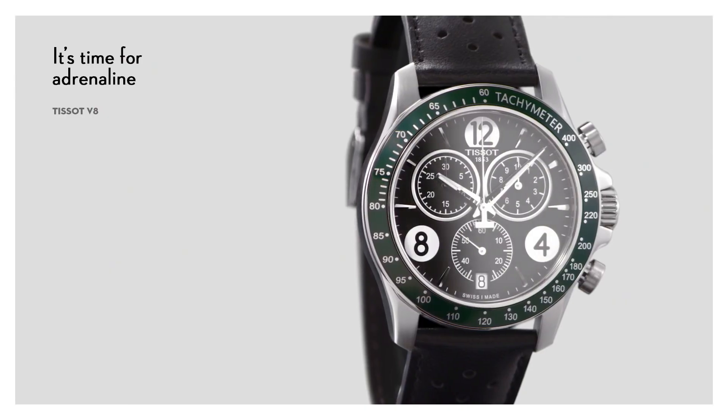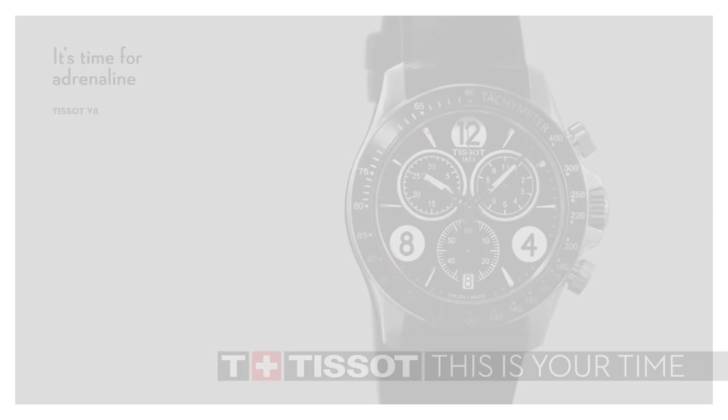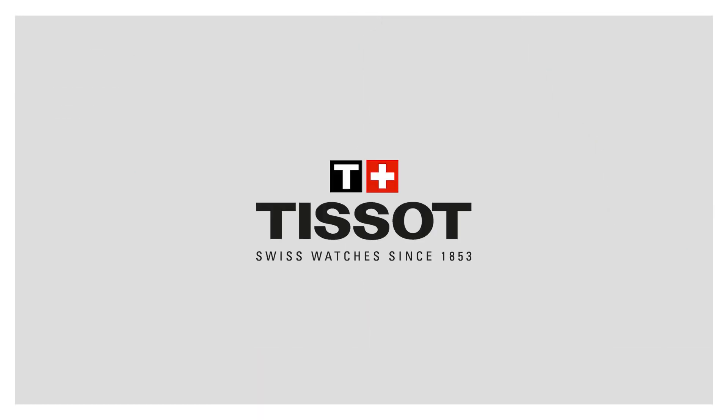Dial color: black. Bezel material: fixed. Calendar date. Item weight: 2.88 ounces. Movement: quartz. Water-resistance depth: 100 meters.